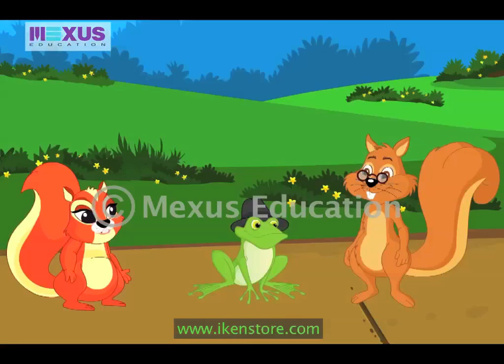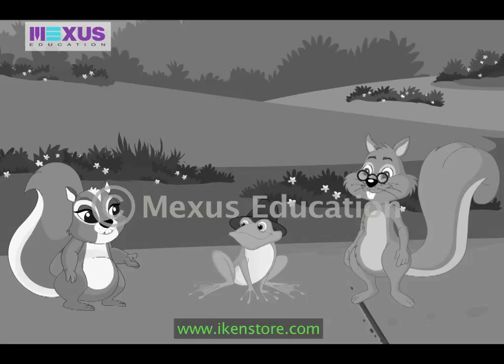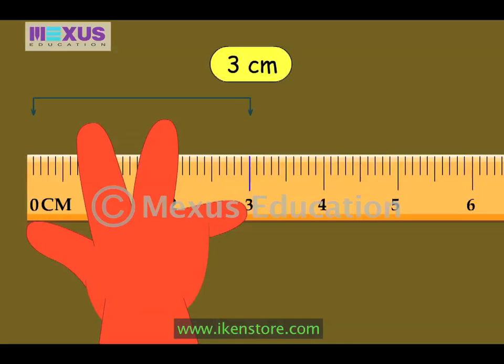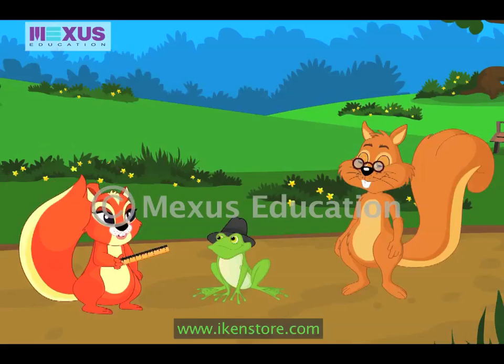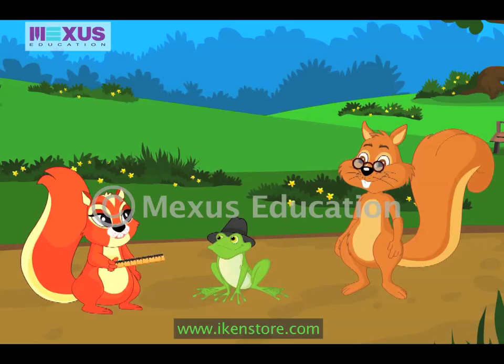Wow! Now I can measure the length of my hand, my forearm, and this bottle. That's a good idea. Then you can compare their lengths and see which is the longest. Okay. Mr. Brown, the length of my hand is three centimeters. The length of my forearm is six centimeters and the length of the bottle is five centimeters. So my forearm is longest.